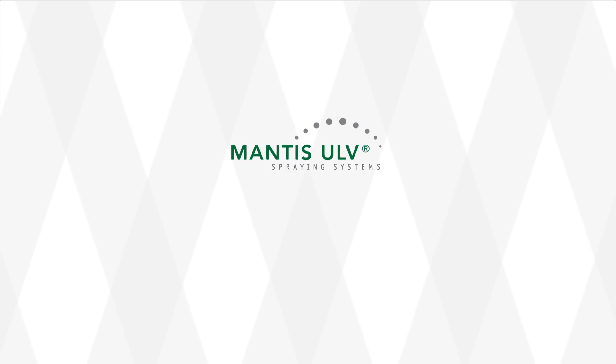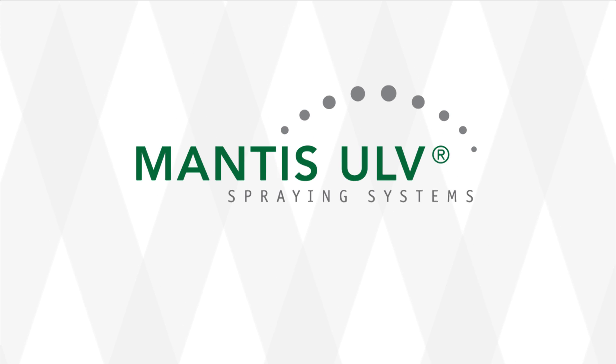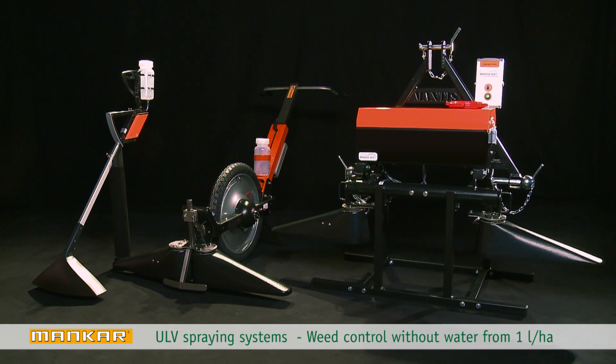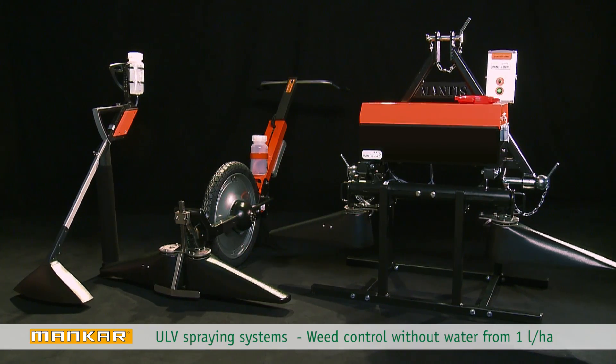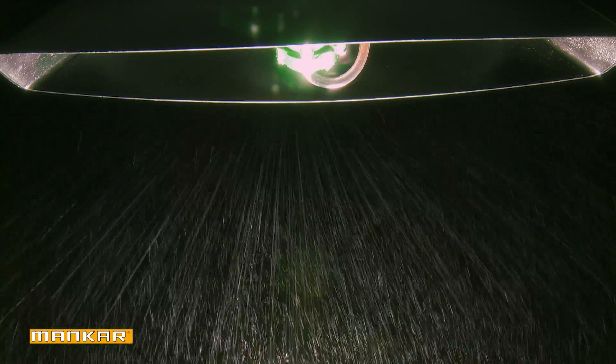Mantis ULV from Germany has over 40 years of experience in the development of ultra-low-volume spraying systems. Munkar sprayers enable efficient weed control without water and with minimal herbicide usage from only 1 litre per hectare. This ensures great savings when compared to traditional and CDA spraying systems.